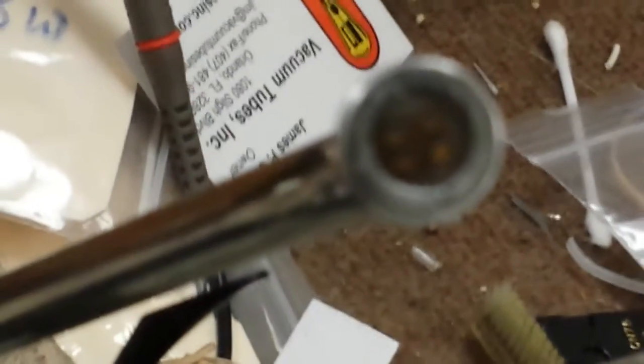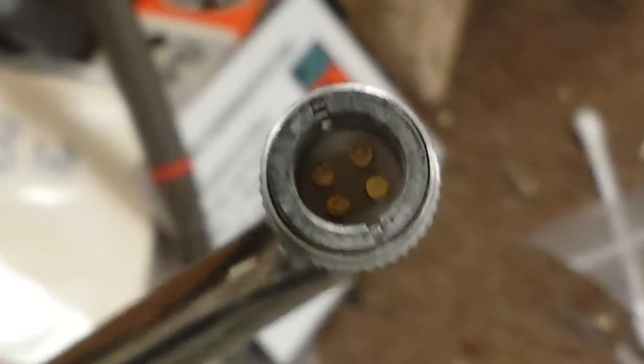And if we look down into the tonearm socket — if the camera will focus — there we go, you can see all those little cruddy bits in there. Corrosion.